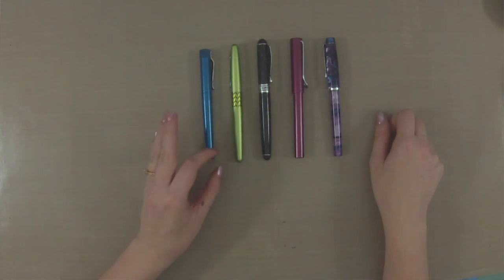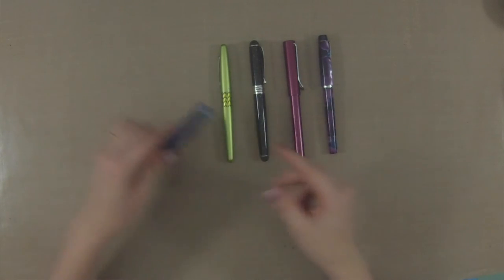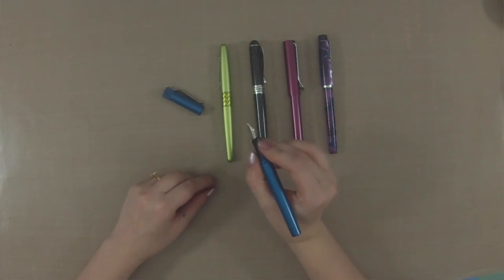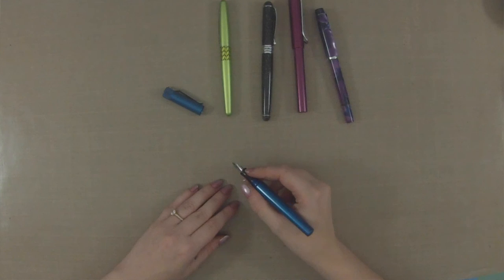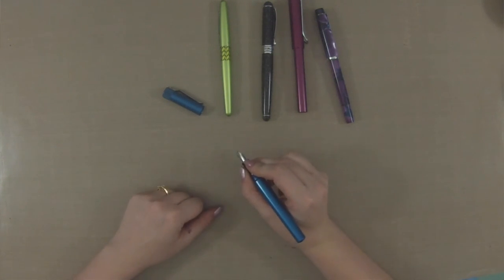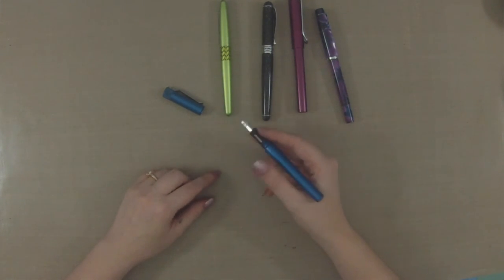I also really like the extra fine nib on my Karas Customs Fountain K — it happens to be really pretty smooth. The next thing I want to show you is how to properly hold a fountain pen. I've noticed that people are starting to hold pens and pencils in very strange ways. What you want is a secure grip but not a tight grip — you don't want to be gripping it so tight that you're getting white knuckles. That is known as a death grip, and it will tire your hand out and hurt your fingers.